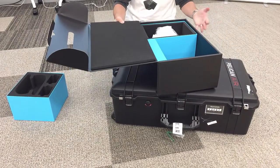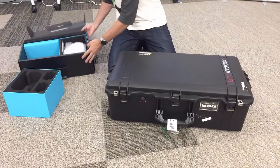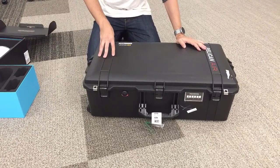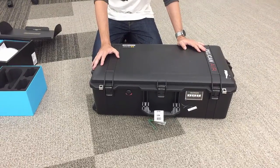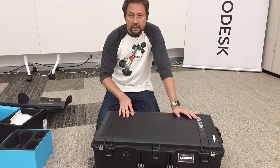After doing a bit of research and playing around with different options, we decided to go with the Pelican system. What we got was the Pelican Air 1650. The reason I went with the Air over other ones is because this is actually lighter by several kilos.